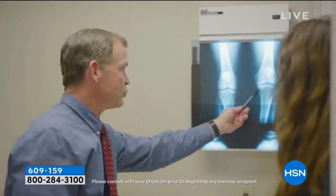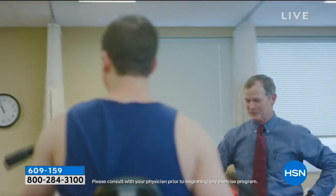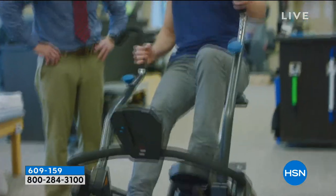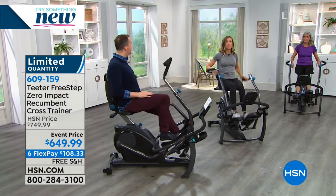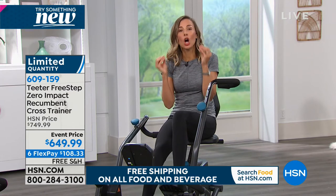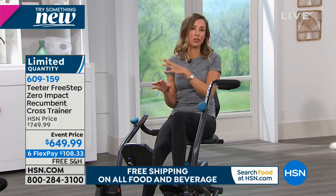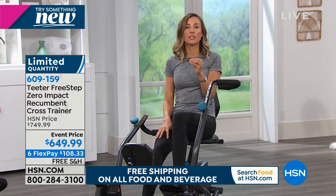Dr. Steadman: 'Every body system we look at benefits from exercise - the cardiovascular system, respiratory system. Whatever it takes, we've got to keep you moving. The Free Step is versatile in terms of the amount of force that can be applied, the resistance is variable, the position is comfortable, and it allows for a more natural running-type motion without the stress of standing and weight bearing.' If you have joint pain you can't work out - it hurts, you physically can't do it.